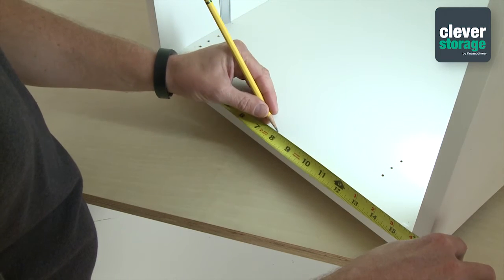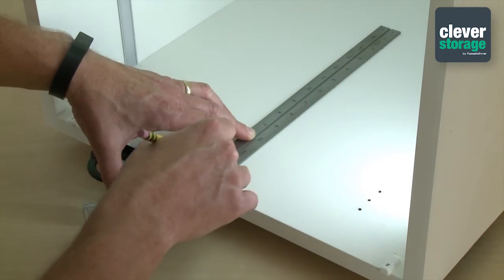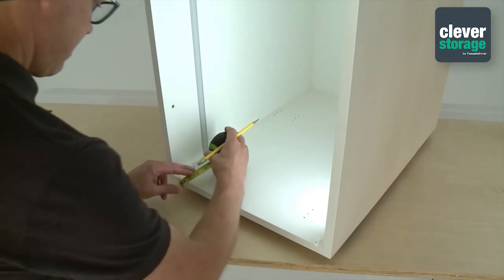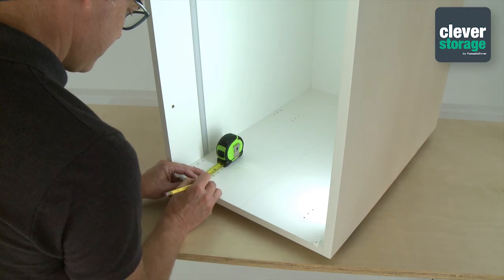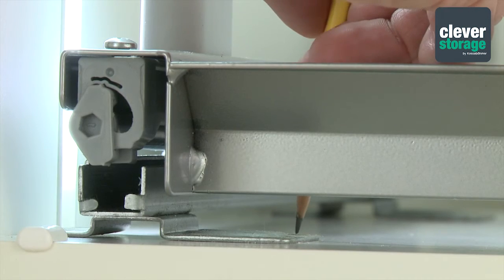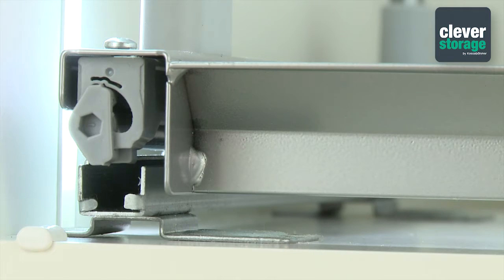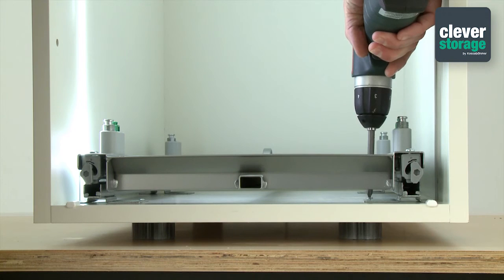The first step is to draw a center line from the front to the back of the cabinet on the cabinet floor. Next, measure your setback from the front of the cabinet using your X calculation from the instructions. Using your setback measurement, mark the holes for both the inner and outer brackets on each side of the frame in the front and the back. Drill pilot holes and then install the runners and frame using eight pan head screws.